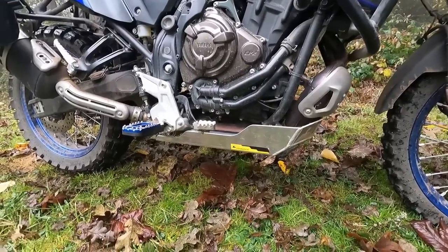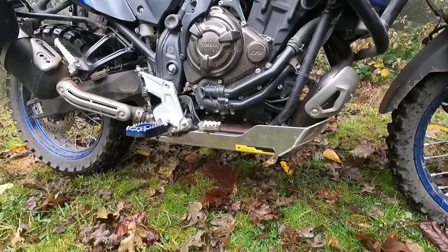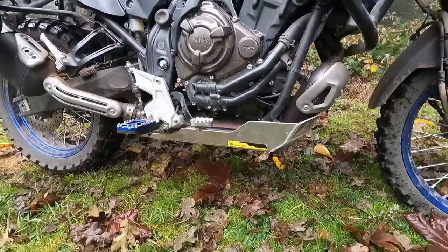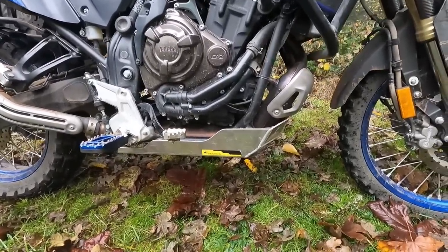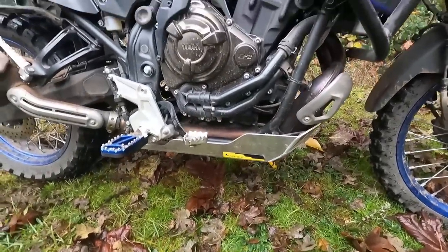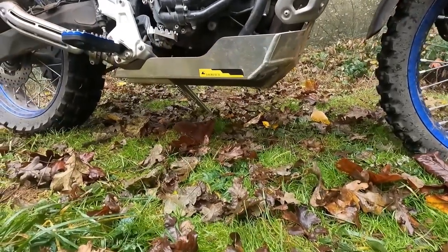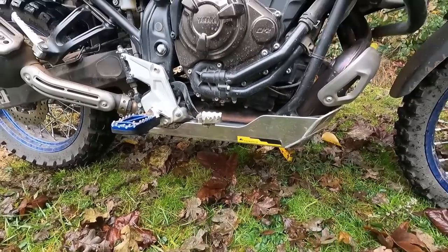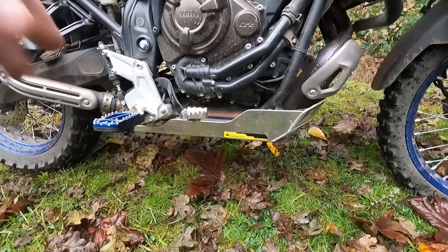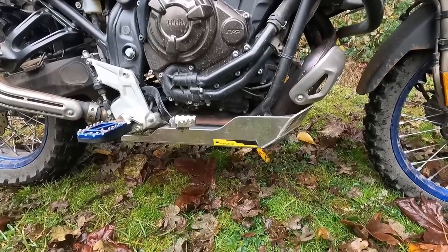Moving back, this is the Turrotech Expedition skid plate — if you look up 'beefy' in the dictionary, there'd be a picture of this skid plate. It is thick. The Tenere has an oil filter right on the front of the engine, so this has a separate brace that protects that oil filter, and the skid plate mounts to that. It's got springy clips that give a little when you hit things and plastic sliders underneath. However, it is fiddly and a pain to take on and off — the whole skid plate has to mostly come off to do an oil change.